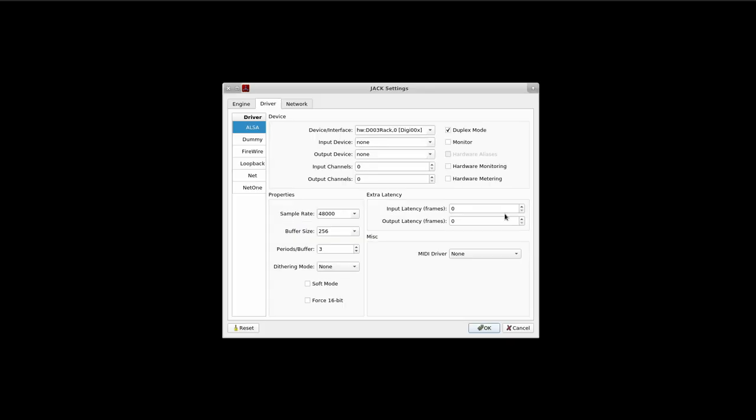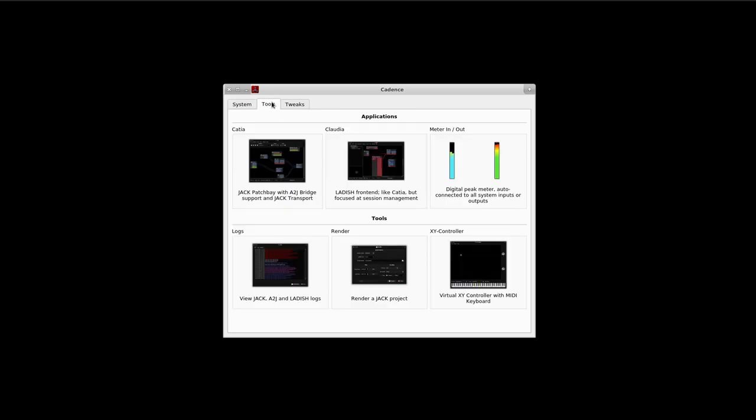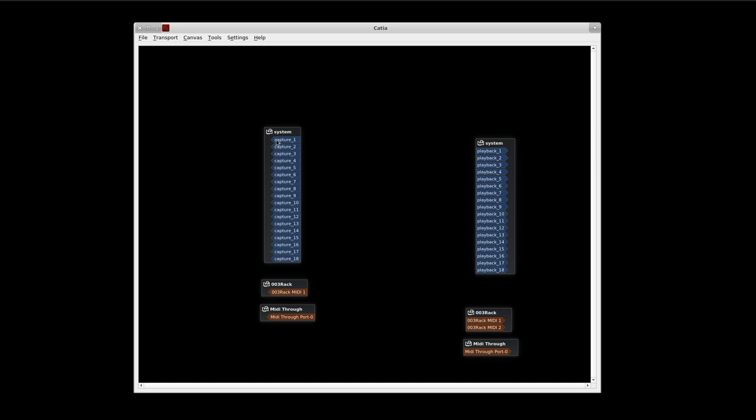Okay, just get it plugged in to your FireWire port. Select the ALSA driver and select the device in the drop-down menu. You should see D003 Rack. Your sample rate — two options: 44.1 or 48. That's all it works with currently. And 256 and 512 for your buffer size. And being FireWire, periods in buffer — keep that at three. Everything else, bog standard. Let's click OK. Start it up. And we should be good. Let's take a look at Katia. There it is — we have 18 in, 18 out, and our MIDI is showing up correctly. Good to go.